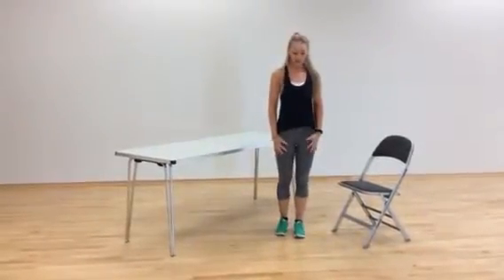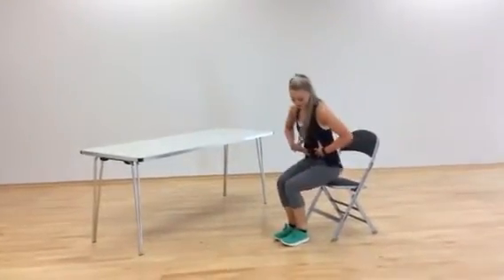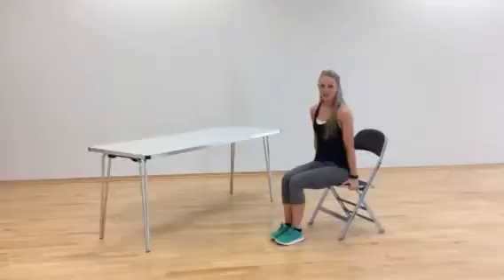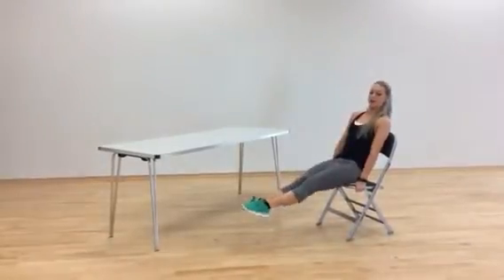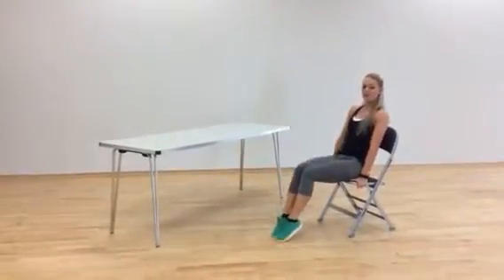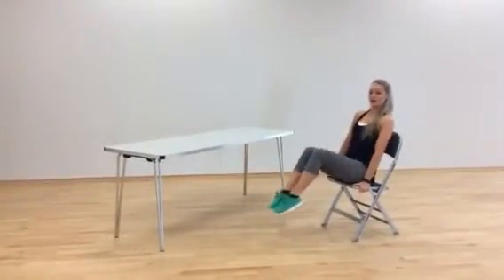Exercise number 3 is a base sit, so we're going to be working our core muscles here. Sitting on the chair, hands outside, slightly lean back, and put your knees up towards your chest. If you need to, you can tap your feet down in between each one to make it a little easier, or keep them up to make it a little bit harder.